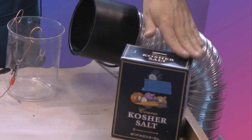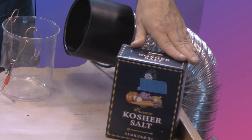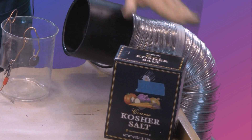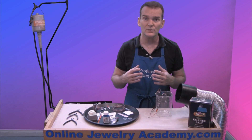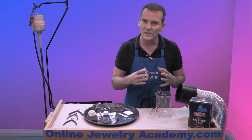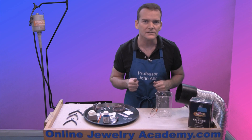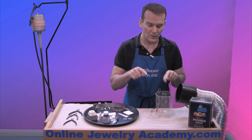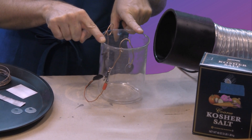Salt water etching uses a purified salt, so for this project you're going to need to buy either kosher salt or some other purified salt product. The salt is put into a very saturated solution, so you're going to mix it with water. You can use regular tap water and combine it together in a glass or plastic receptacle.